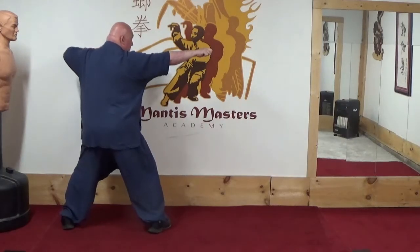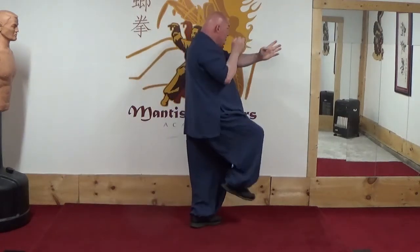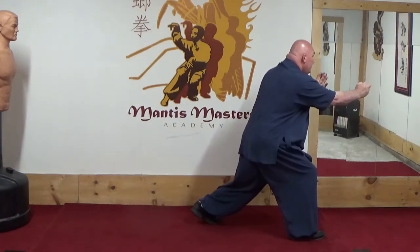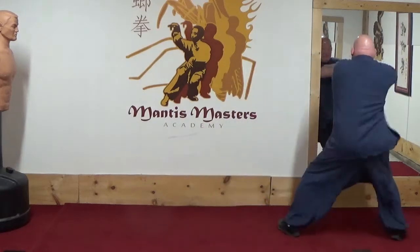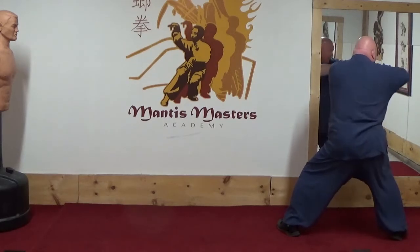Strike to the throat, step, strike upwards, step forward, strike to the diaphragm. He blocks, I push his hand aside, step behind his leg, and strike with a coiling elbow to throw him over my leg.